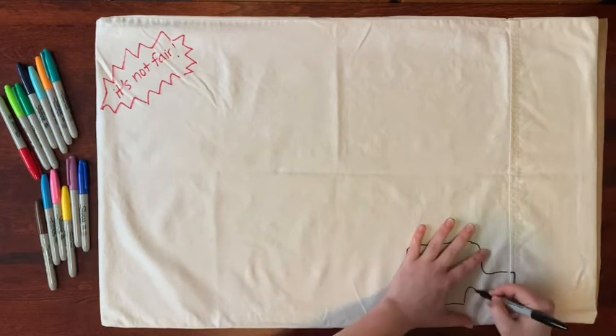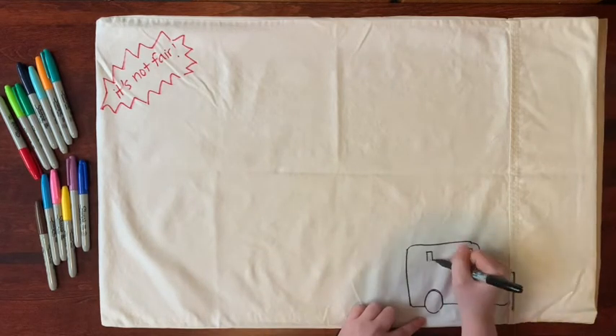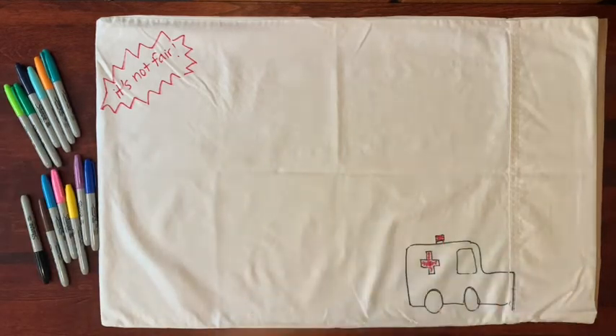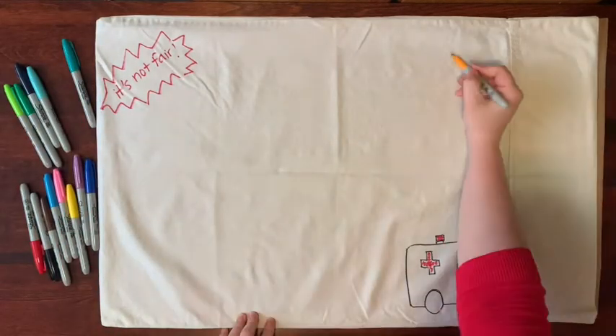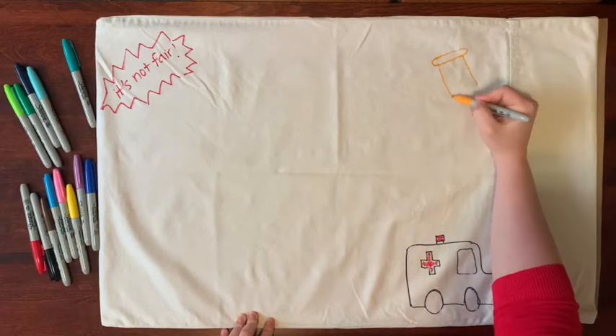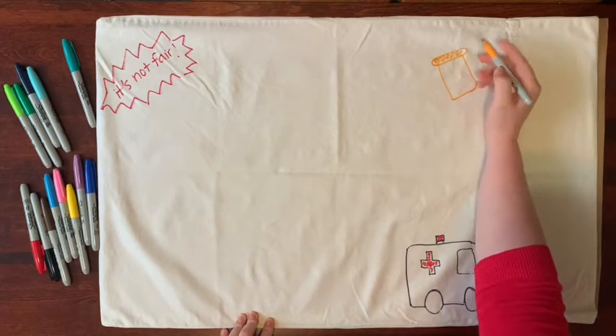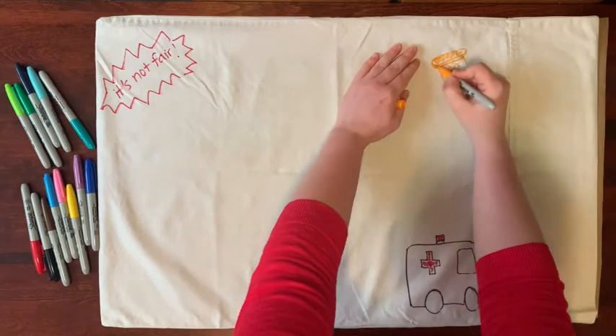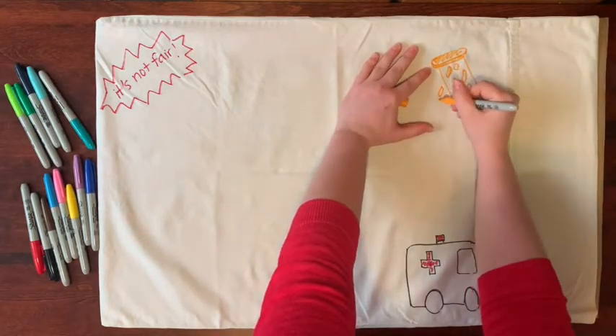We know that for some of us there are memories we don't like with our person, or that don't make us feel comforted, which can bring up mixed feelings. This is part of what makes us human — that each of our relationships are unique. On this side of your pillowcase is where you can write or draw about something you may be upset at your person for, or feelings about how your life has changed since they've died.